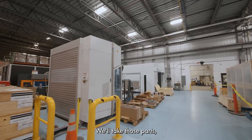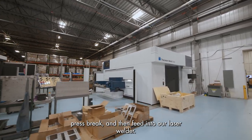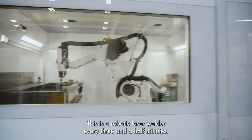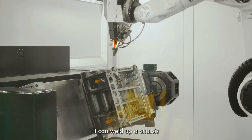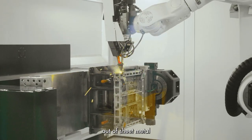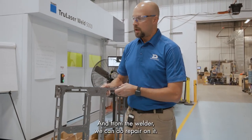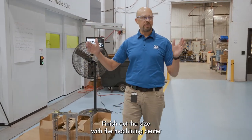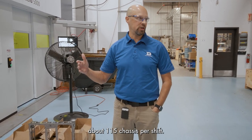We'll take those parts, bend them on a press brake, and then feed into our laser welder. This is a robotic laser welder. Every three and a half minutes, it can weld up a chassis out of sheet metal that replaces what used to be a casting that we imported. And from the welder, we can do repair on it, finish out the size with the machining center, and basically be done — hopefully about 115 chassis per shift.